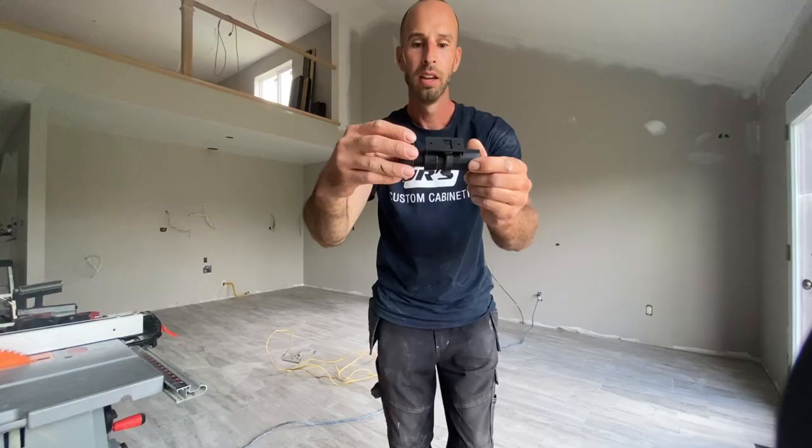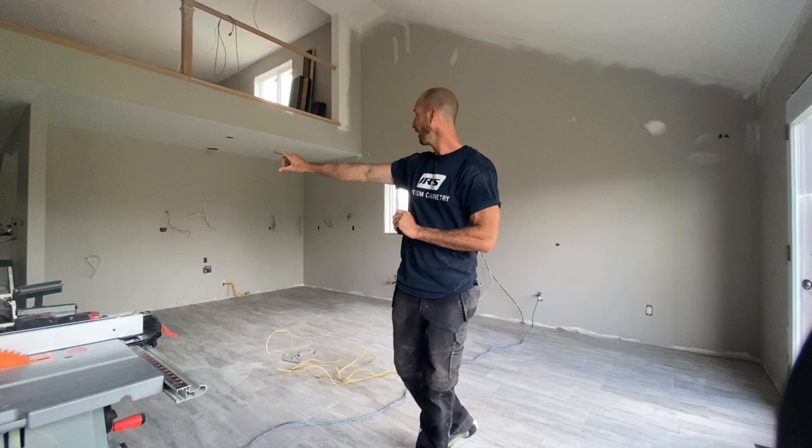So this is going to be the first step. We're going to be bringing in all the cabinets, putting the leg levelers on, and you're going to see everything in here come to life. It's exciting, it's fun to watch — you don't want to miss it. Enjoy guys.